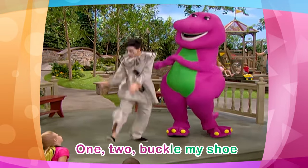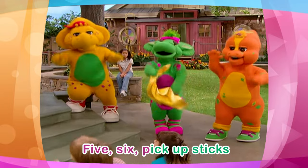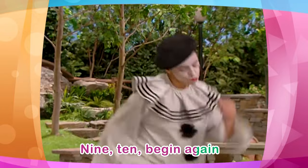1, 2, buckle my shoe. 1, 2, 3, 4, shut the door. 5, 6, pick up sticks. 7, 8, lay them straight. 9, 10, begin again.